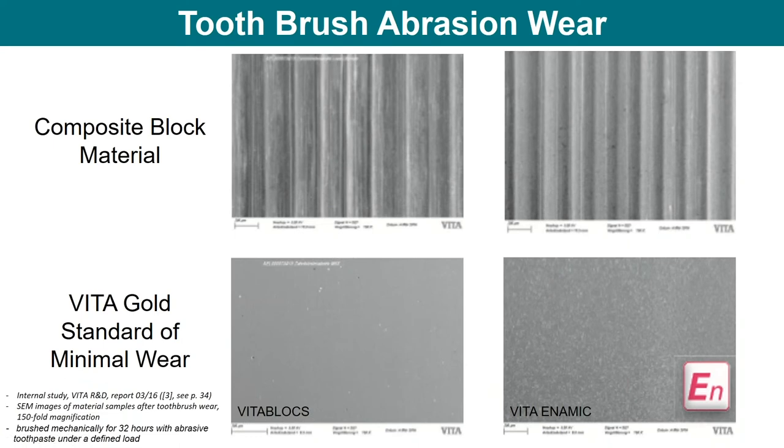Something different appears when you run a toothbrush abrasion wear test on composite block materials. As the mechanical brush works against a pure composite microscopically, you end up seeing tracks of the toothbrush — it tears through the resin and dislodges all those individual particles. But using the same test methods on Vita Blocks and Vita Enamic, you don't see that type of wear pattern. Enamic is very enamel-like and wears very kindly over time.